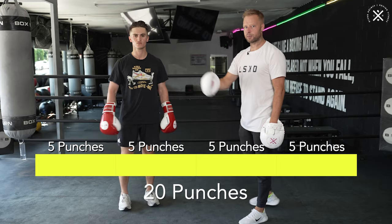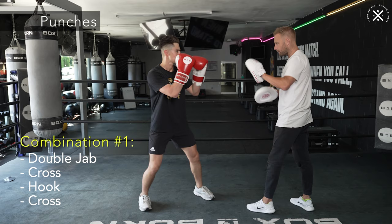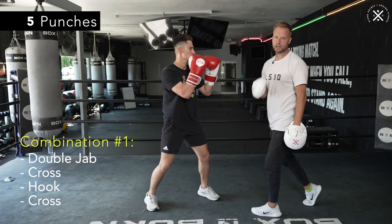We're starting off with a five-punch combination and then we're going to double that up. We start with a double jab, and then from there we're going into the power punches — the cross, hook, cross. So that's your first five punches: jab, jab, cross, hook, cross.